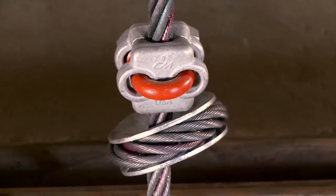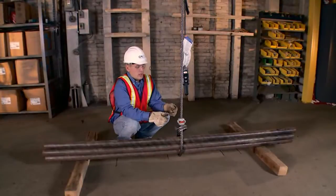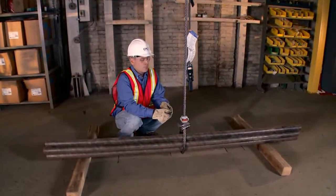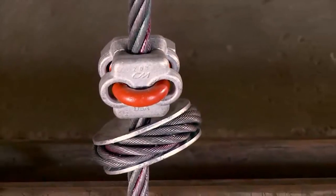Once you apply your choke hitch you want to attach your wire rope clip slightly above the bite of the choke. In this case we are using a thimble die. It's very important to have a thimble die wire rope with this clip. Once your clip is in position, torque to 70 to 130 foot-pounds of torque.